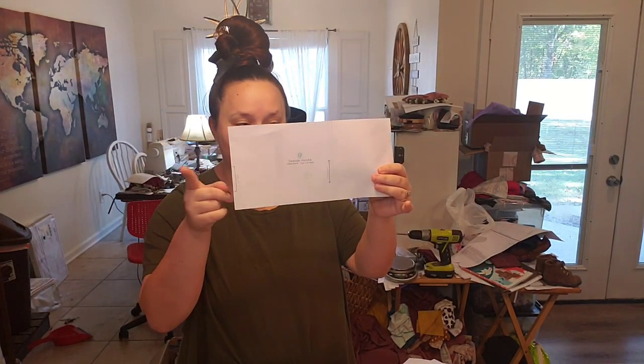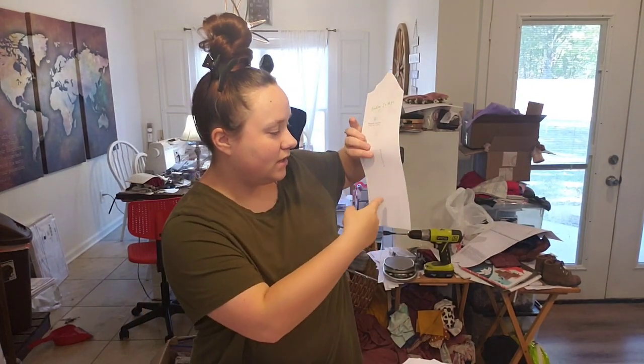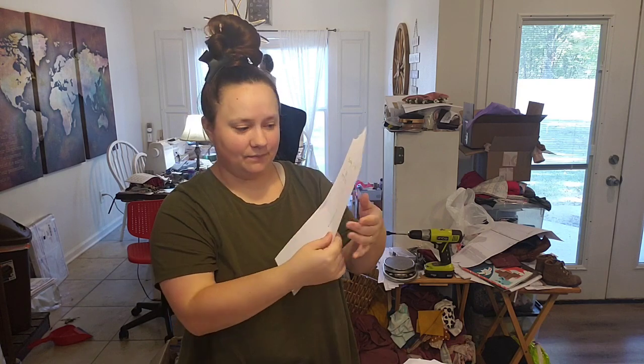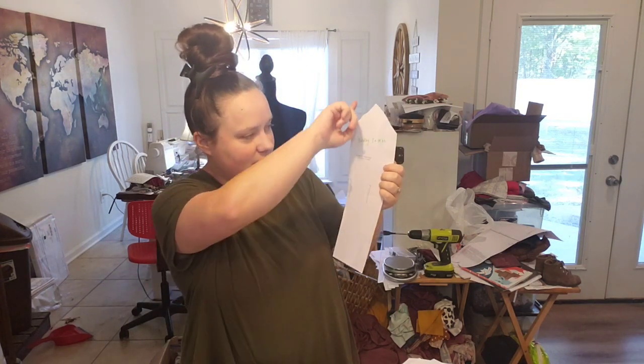You need one waistband cut on the fold. Make sure you're paying attention to the grain line, which is denoted by an arrow. The stretch should be going perpendicular to the grain line — so the stretch of your fabric needs to be laid that way when you cut this piece out. This is the front, and here's the fold.